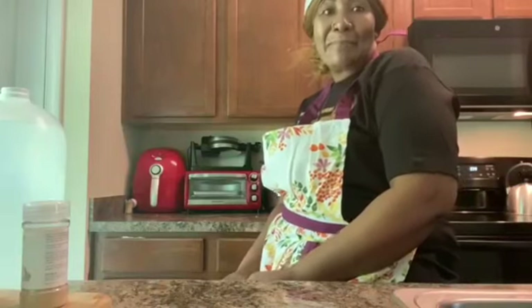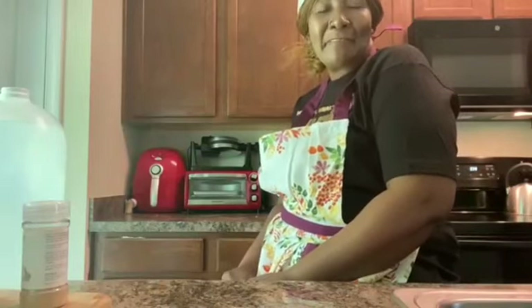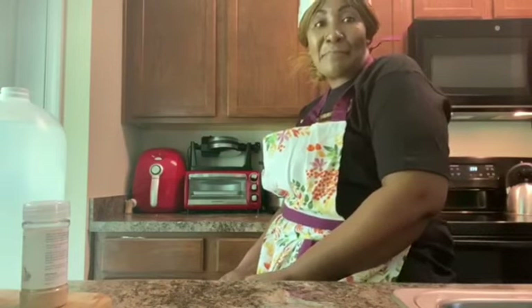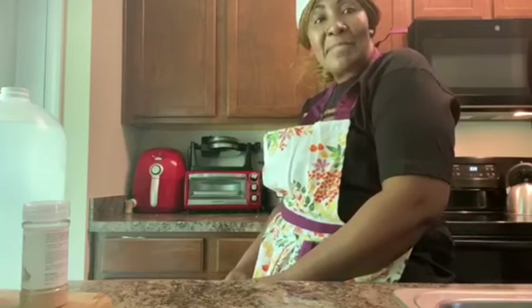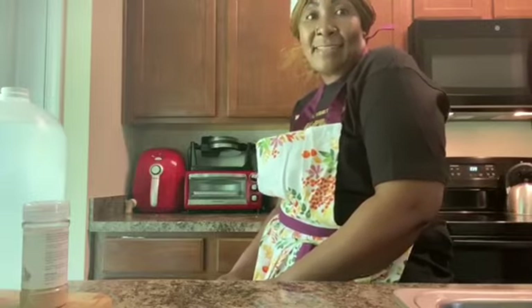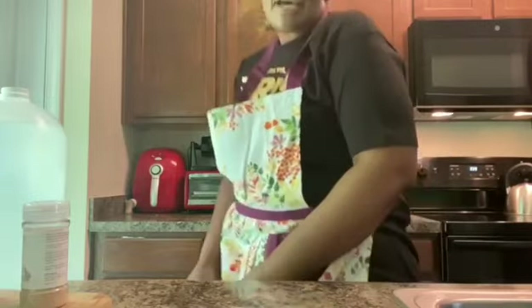Hello everyone, welcome! If today is your first time watching me, welcome. This is Sister J from Sister J Jamaican Caribbean Cuisine. Today I'll be doing some steamed fish Jamaican style — steamed fish, okra, and crackers.